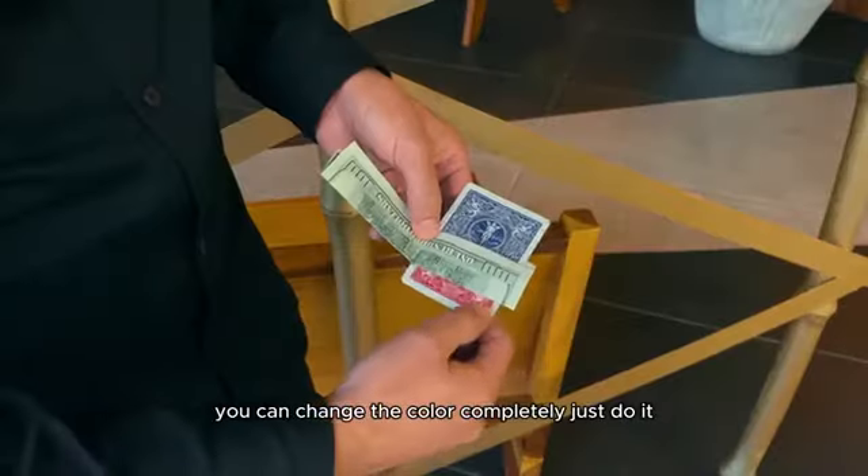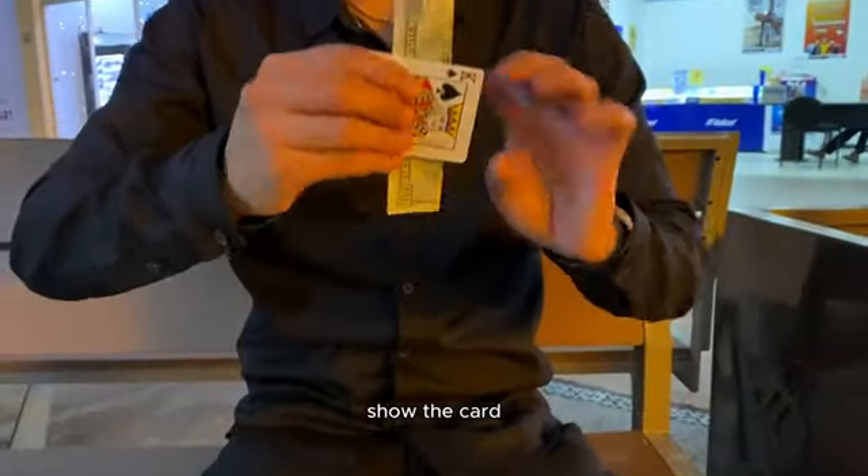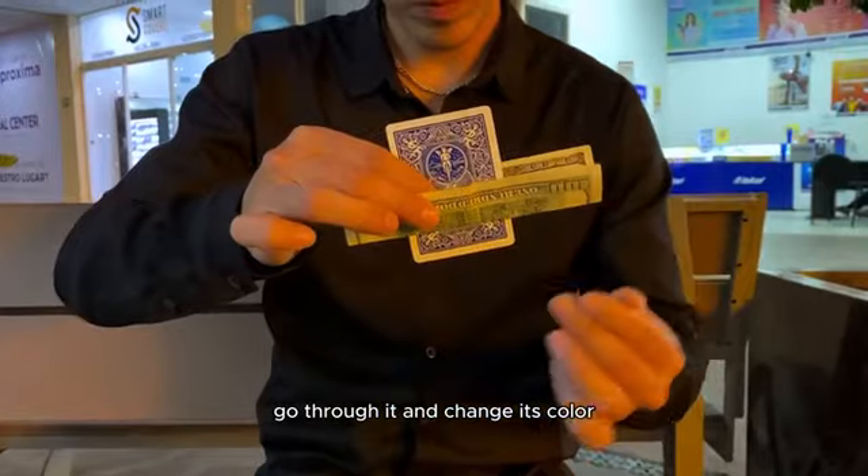Just do it. Show the card, go through it, and change its color.